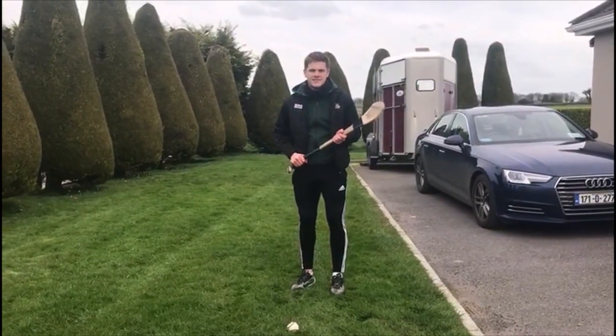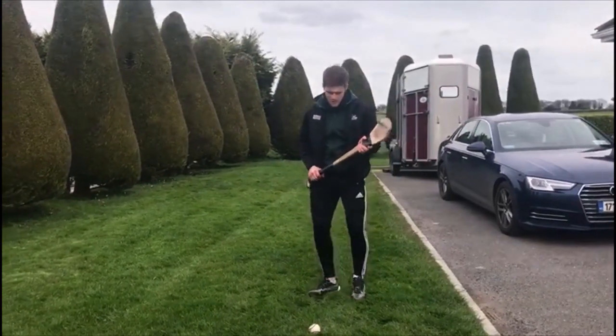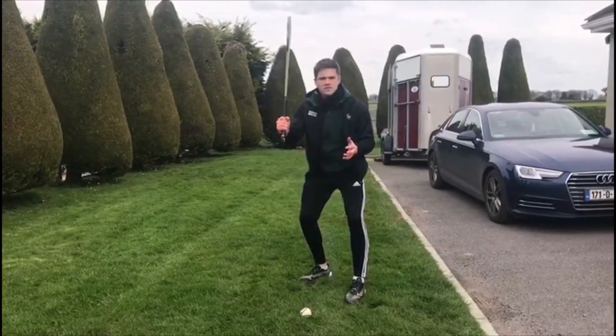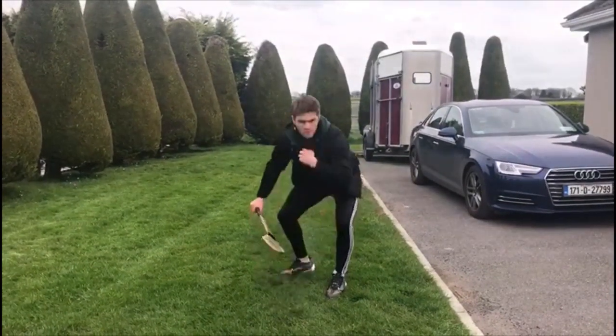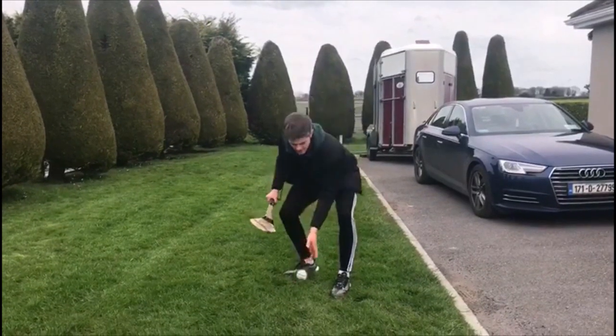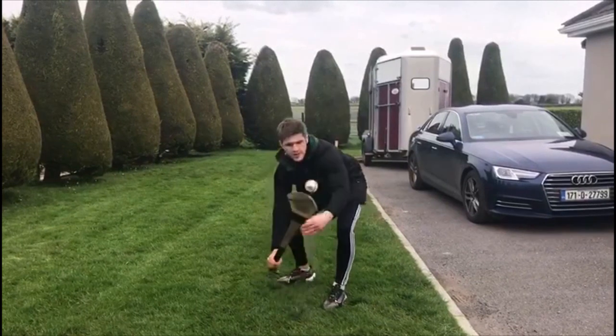The second round is the jab pick — very very important in hurling. So just like the roll pick, you're getting down nice and low, two hands on the hurling, up nice and strong, second hand down by the boss, bending your knees, getting nice and low, and pick. So what you want to do is get the ball under control as fast as possible. Nice and low, two hands and pick.